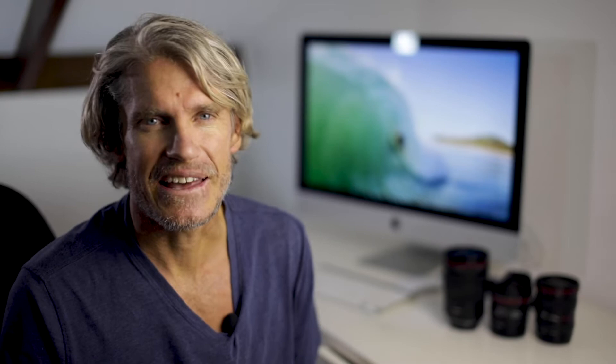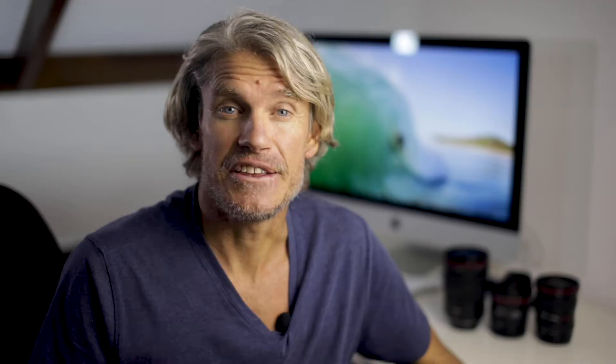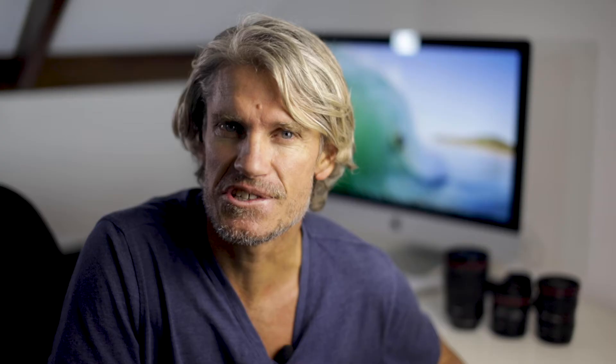When I refer to wide angle I'm talking about lenses that are 20mm and under — your 8 to 15mm, your 17 to 40, your 15 to 35, and straight prime lenses like your 20mm and 15mm. For water photography these are wide. Any longer than this focal length and I would strongly suggest you use autofocus inside your water housing.